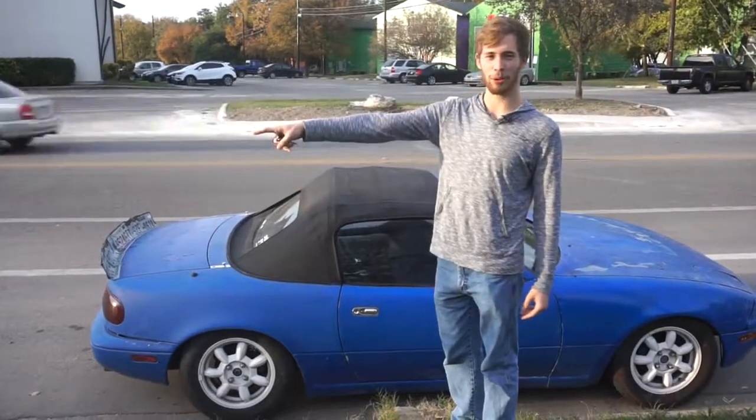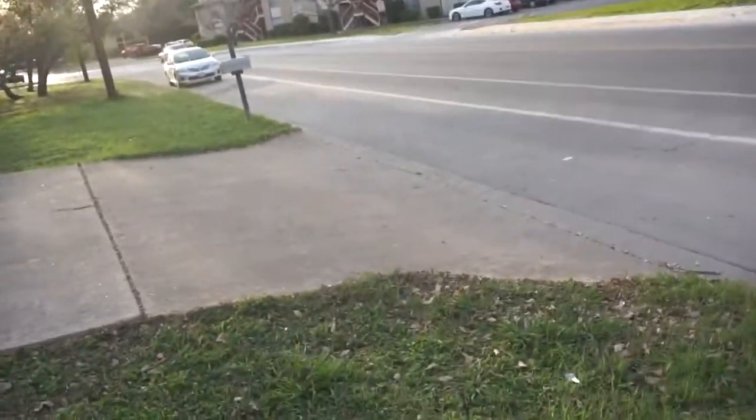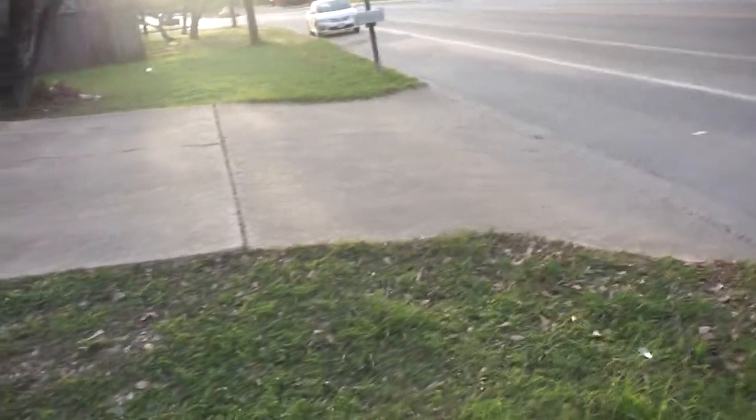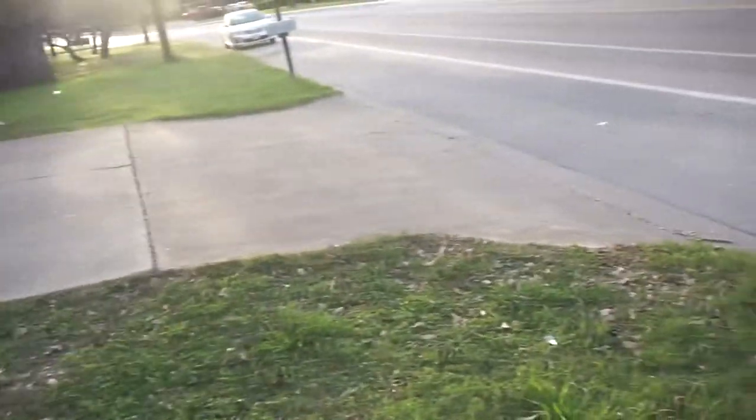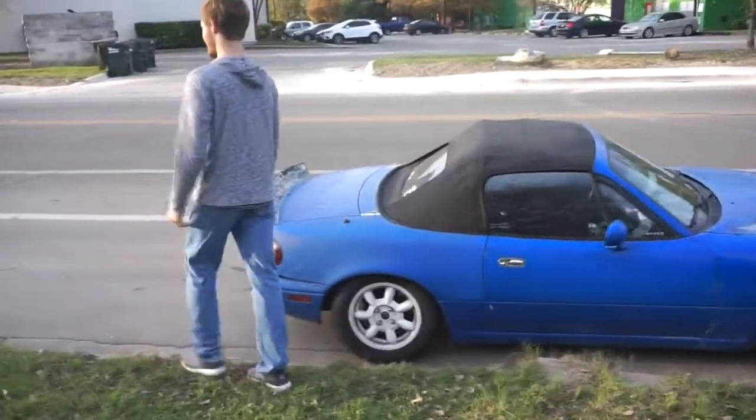So today, I showed the driver real quick. So today we're gonna show you how to get a slammed car up a really steep driveway. I don't know, I'm just gonna try it.